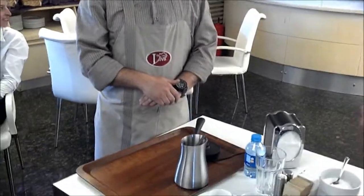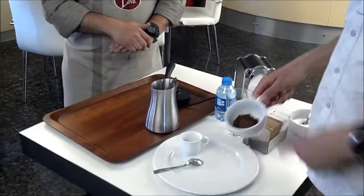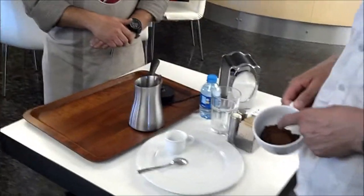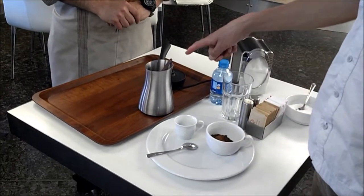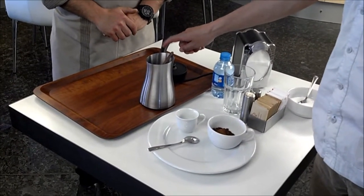First of all, to be able to make Turkish coffee, you need Turkish coffee from Turkey. And of course, you need to have this kind of equipment.